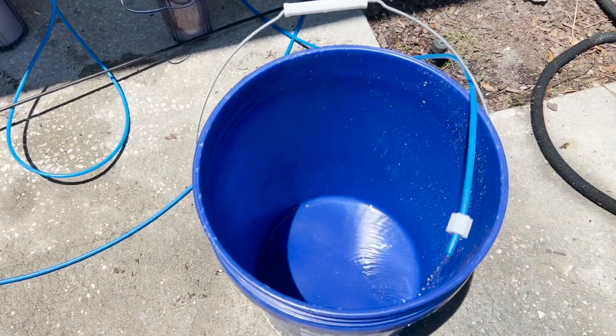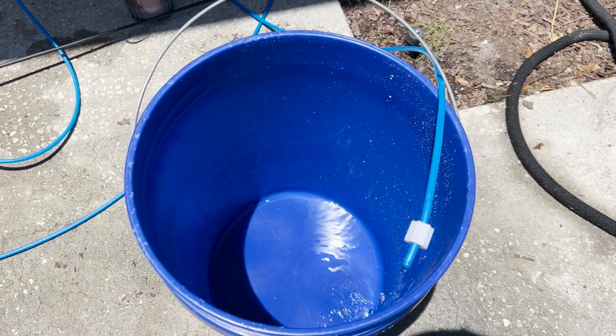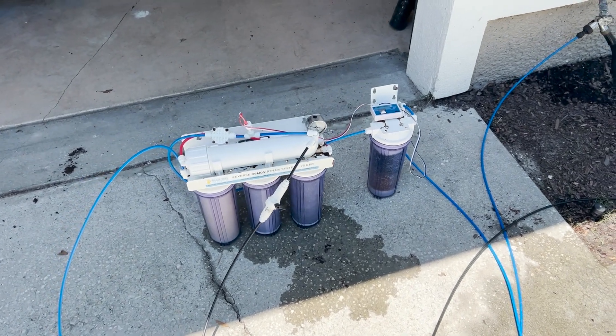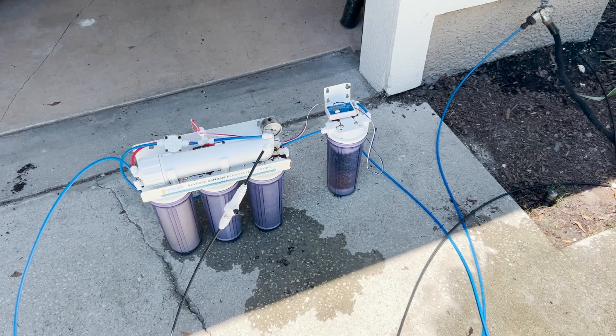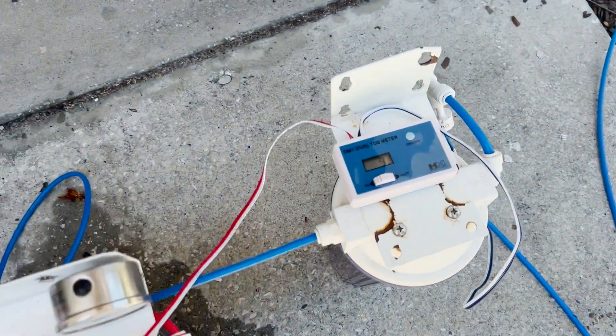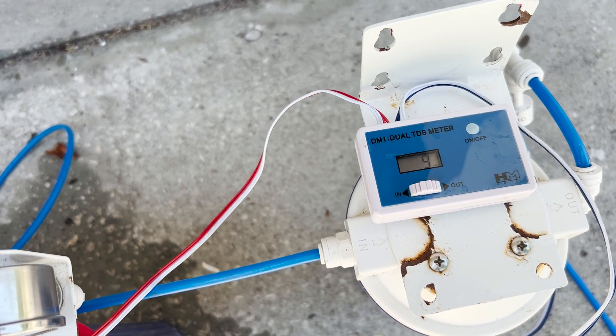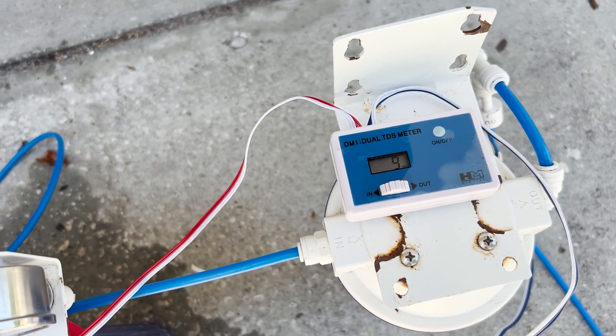So once you have it back in and all connected, you want to discard about one to three gallons just to remove any of the resin from the new filter, and then you'll be good to go. We got our new membrane installed, so we need to let it produce about one to three gallons of water, discard any resin, and then we will rerun all our tests with the new membrane. After seeing those numbers, I didn't really anticipate seeing much of a change considering the old membrane was doing just fine at 96 plus percent rejection - and as anticipated, we're right around eight or nine with the new membrane, pretty much the exact same. If you're thinking about going out and getting a brand new membrane just because you've had yours for a few years, run this test first. You may well be surprised to find it's still at 96 to 98 percent. Save yourself a few bucks.